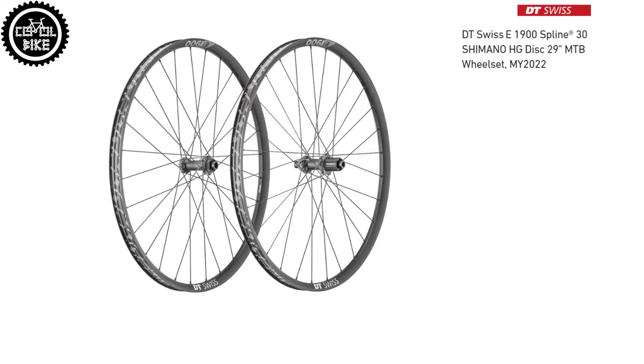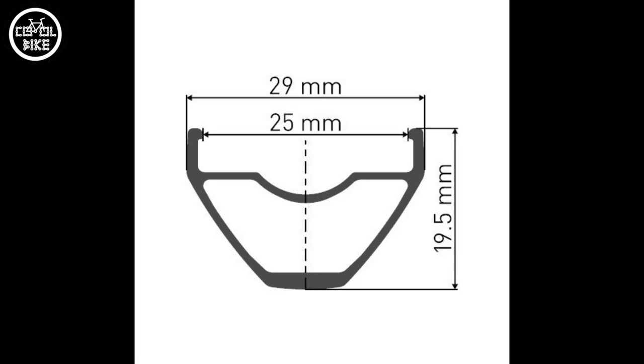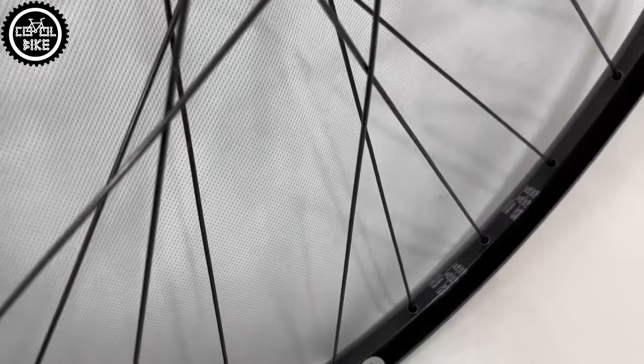The X1900 has a rim with an internal width of 25mm, straight DT Champion spokes, and most importantly – DT 370 hubs. But not like it used to be with three pawls – but with ratchet.